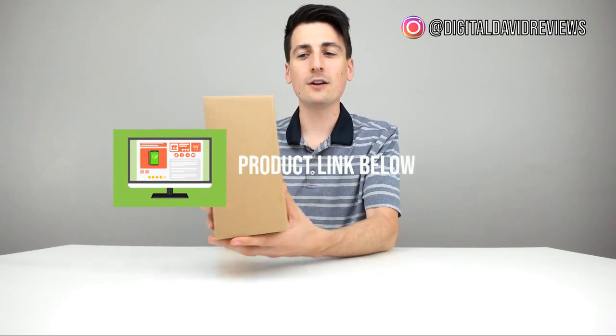Hey everyone, Digital David here. Today we're going to be unboxing and reviewing the Krups Coffee and Spice Grinder.